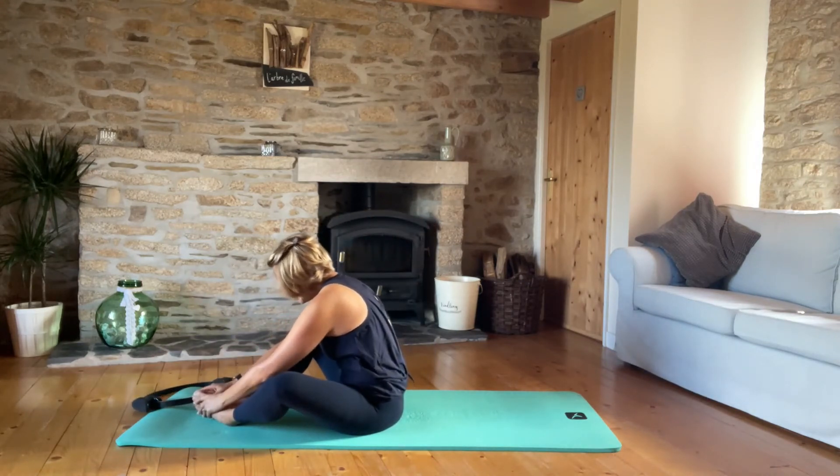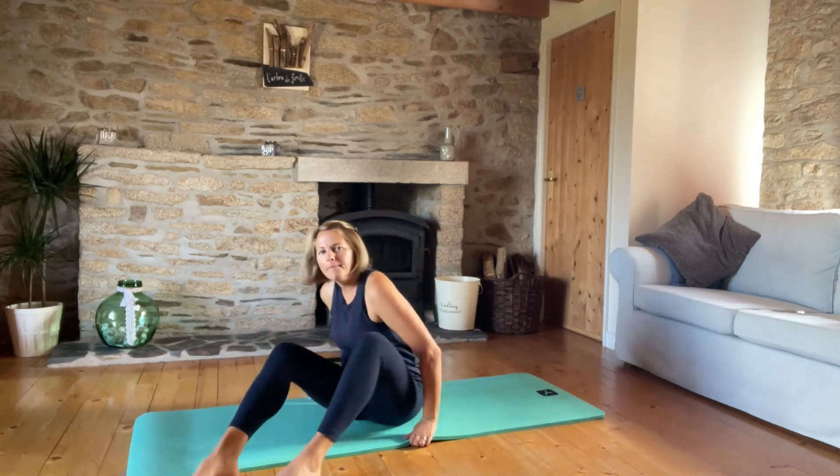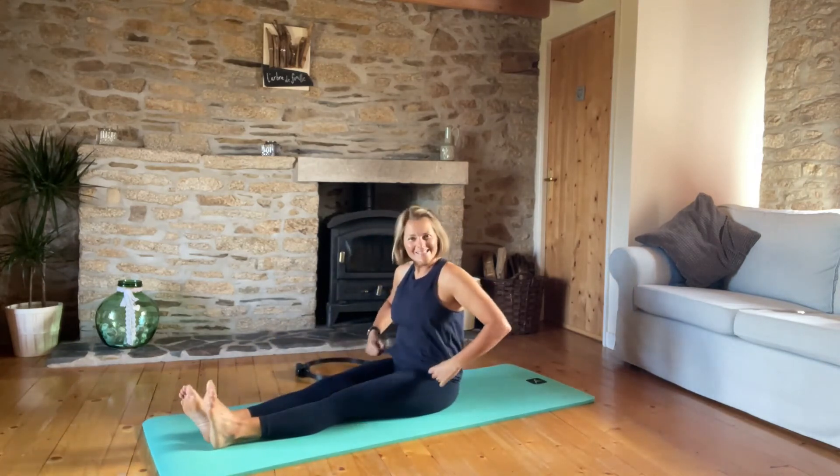Release that ring and come into a little butterfly stretch. I can certainly feel my inner thighs now! Let's come into a diagonal seated position.